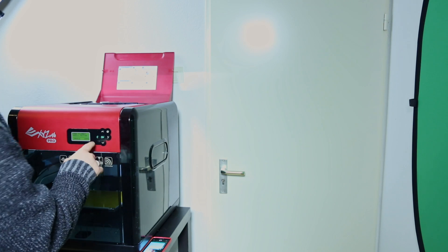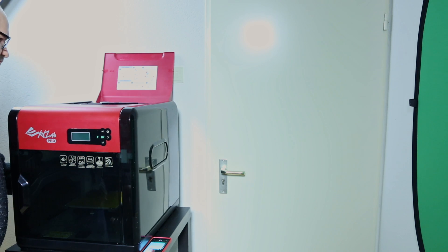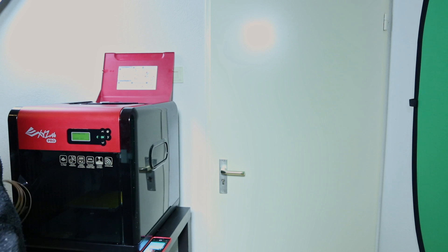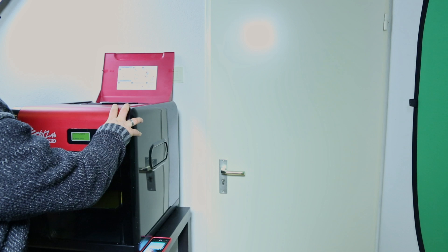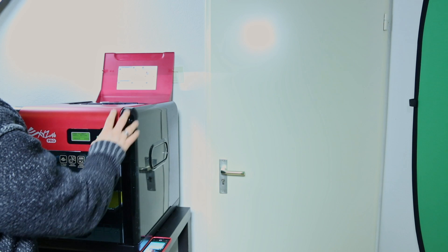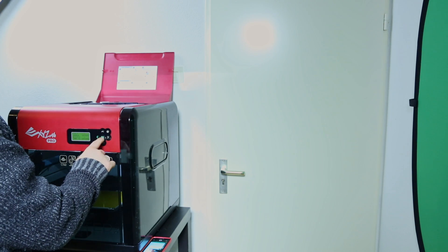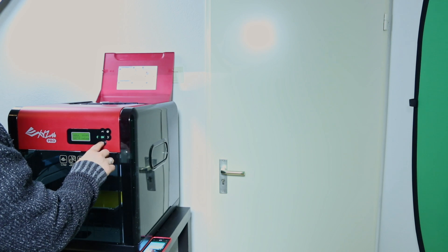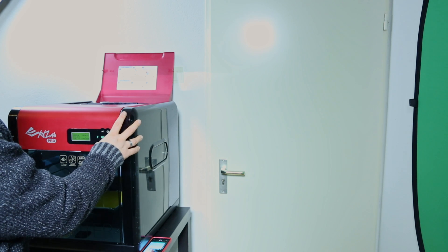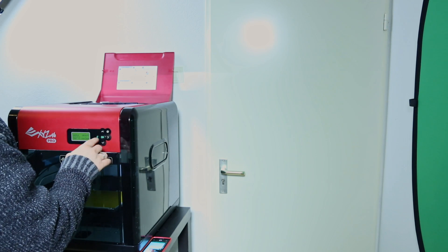So: utilities, change cartridge, load. Now I know my nozzle can be at 200 degrees, because that's a nice melting point for this filament.